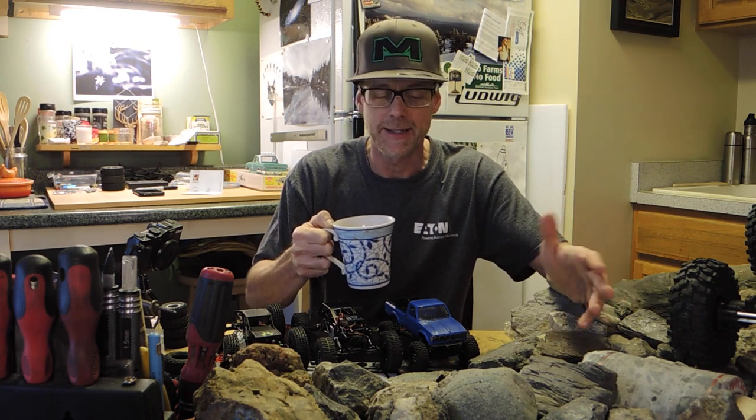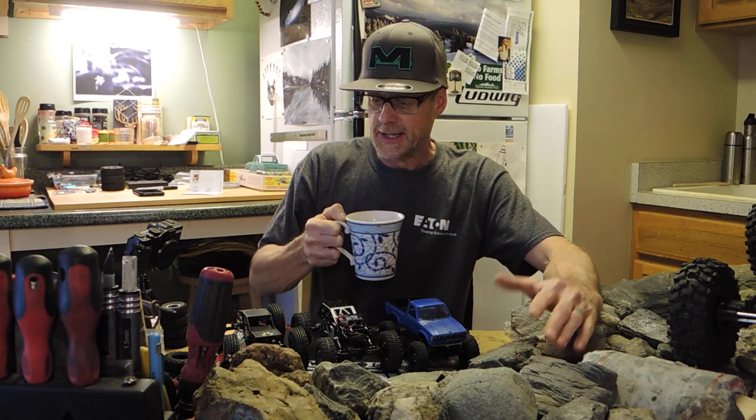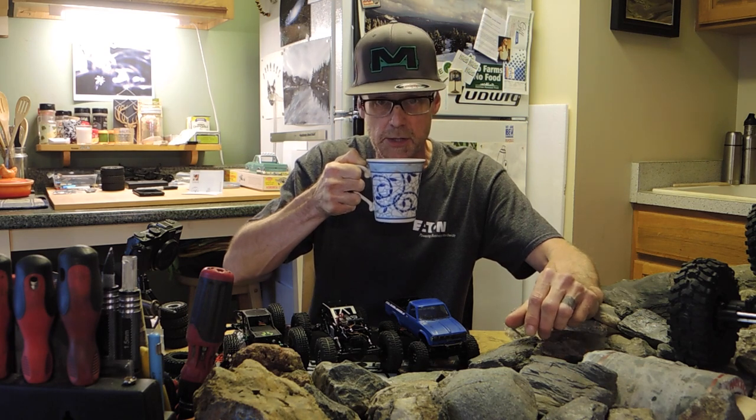Sorry about not having a whole ton of running videos available this week. I actually, for the first time in months, did not make it out to run a single truck last weekend and I feel kind of bad about it. Hopefully I can change that this coming weekend — I've had nothing but time on my hands. A few things ate up the weekend and the weather was a little questionable as well. I should get back into the normal release schedule of running videos here sometime soon. Cheers to that.